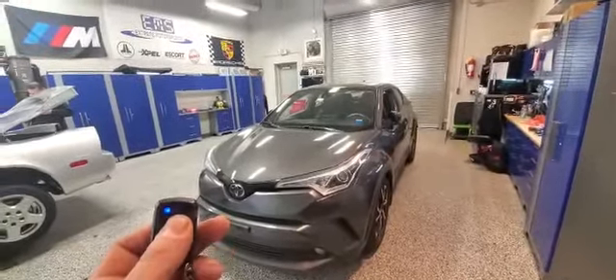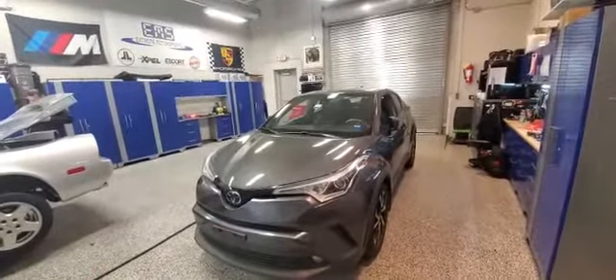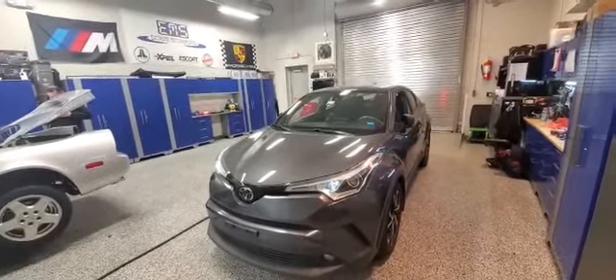Just press and hold the single button on the remote until the key symbol flashes. That will activate the remote starter. Thanks for watching.